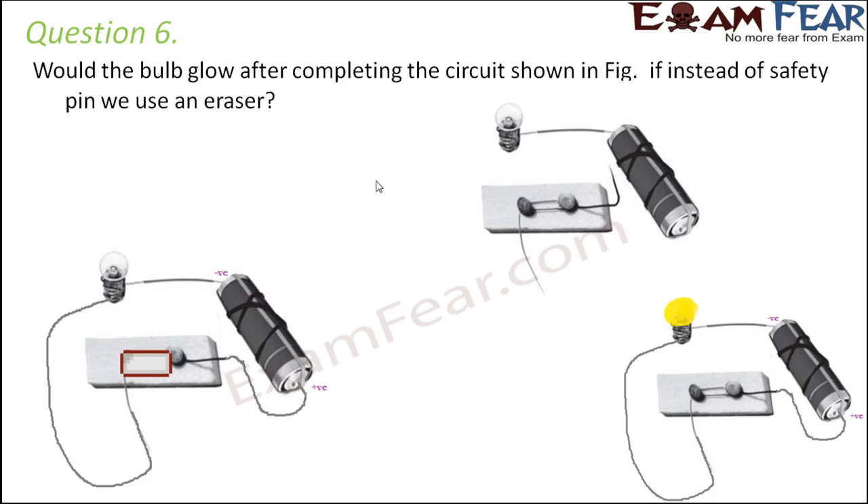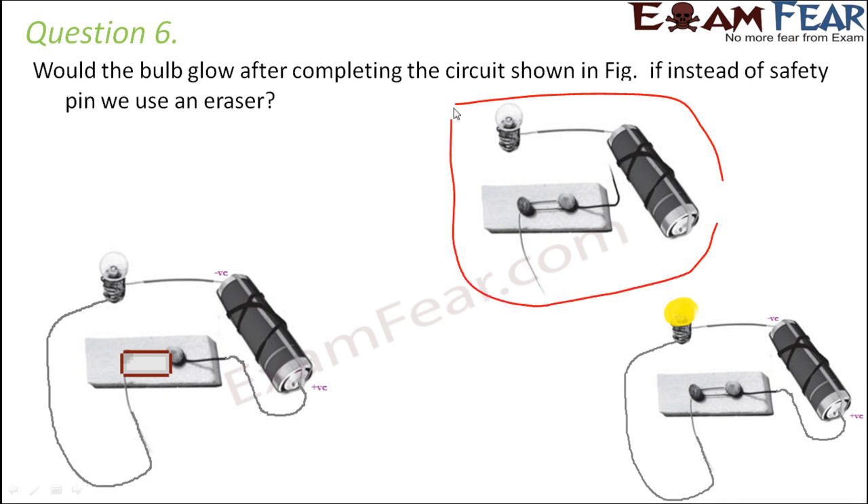Would the bulb glow after completing the circuit as shown in the figure if instead of a safety pin we use an eraser? This was the initial circuit. We completed the circuit by connecting the two ends of the key to the bulb as well as the battery, and in this case the bulb started glowing.